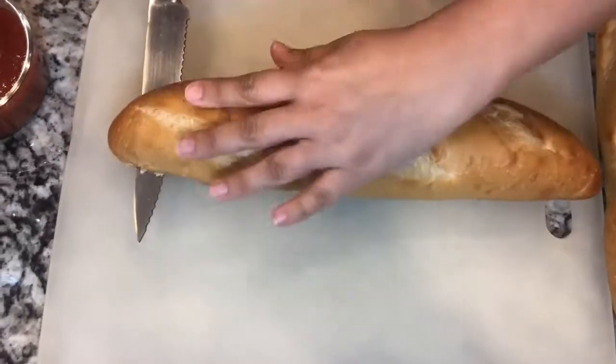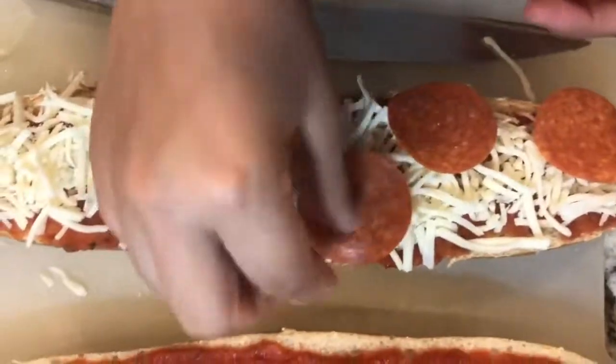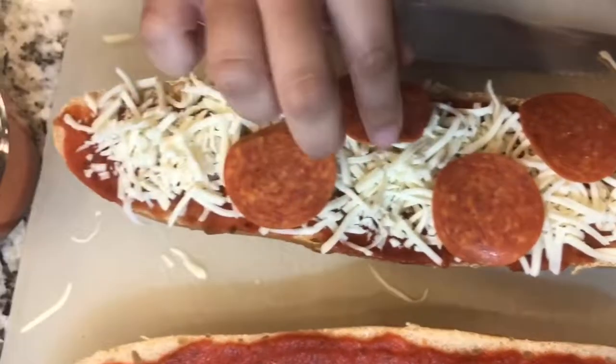Hi guys! Welcome back to my channel. Today we'll be making an easy French bread pizza. If you're interested in seeing how I do this, come cook with me and I'll show you how.